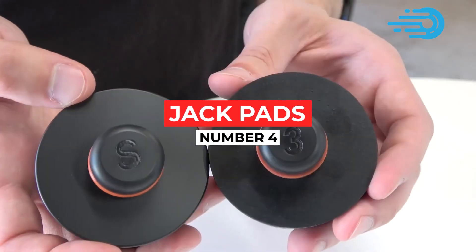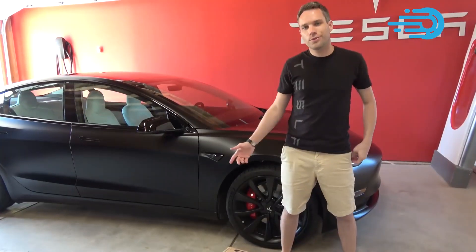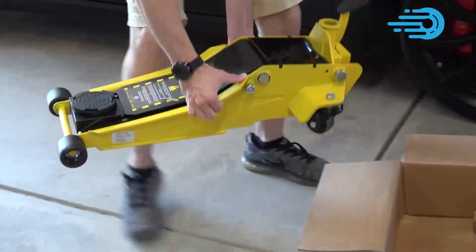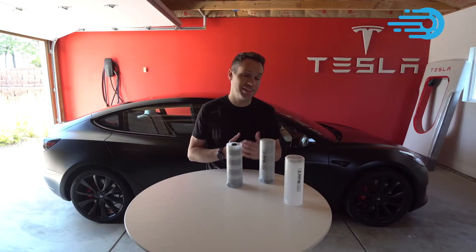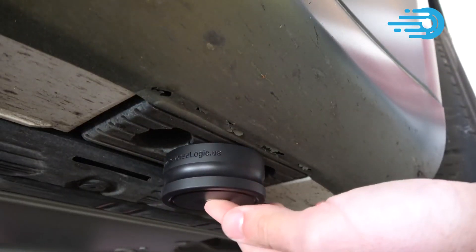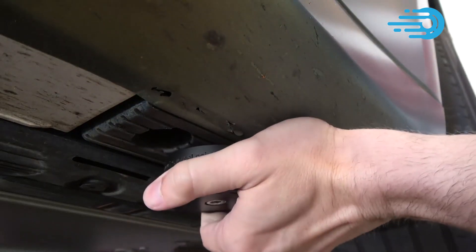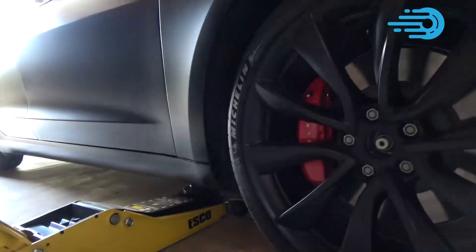Number 4: Jackpads. Keeping with the theme of preserving your Tesla, jackpads are necessary for maintaining the condition of the bottom edges and battery case of your Tesla. They help avoid damage to your Tesla's side skirting and battery compartment by providing a non-slip surface at the lift points. Anything you can do to protect the battery compartment is worthwhile, and a set of jackpads tucked into the front can give you peace of mind when it comes to your Tesla's inevitable tire changes.